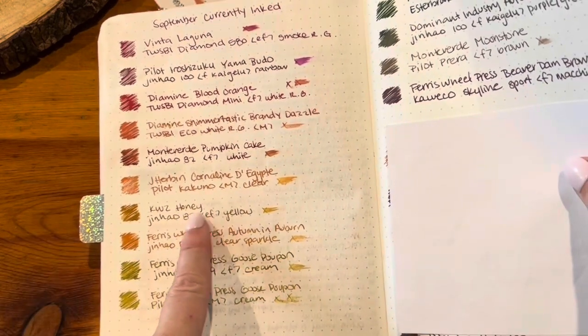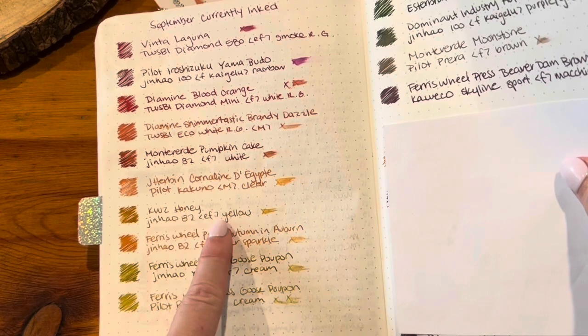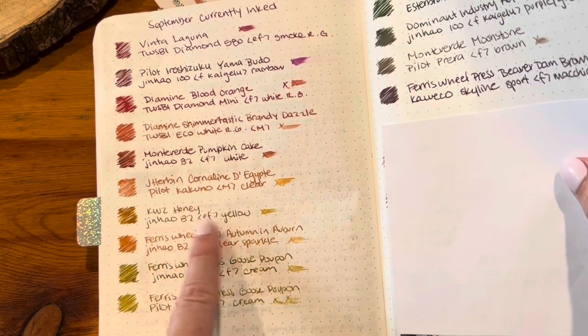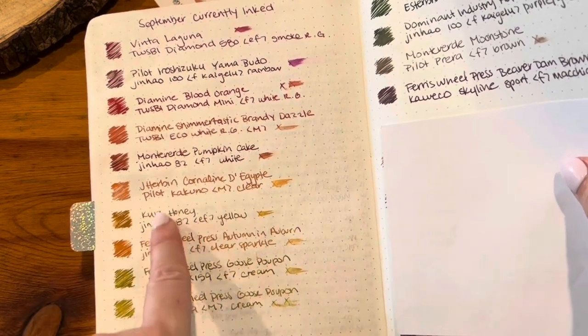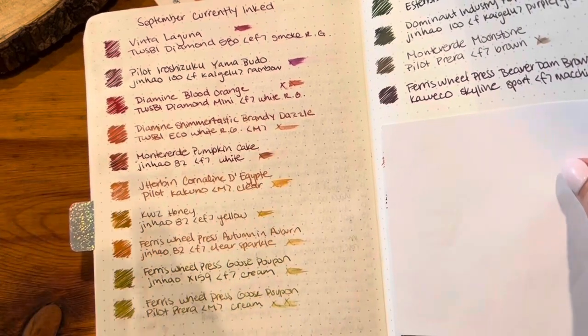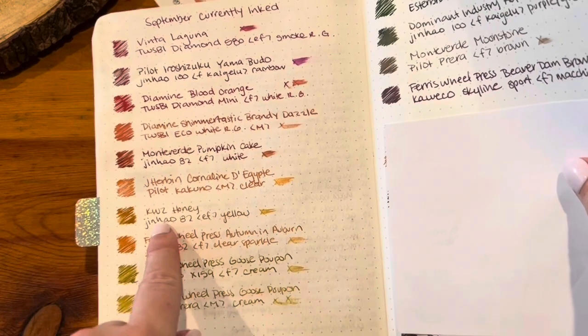I uninked the Jinhao 82 with KWZ Honey. I originally moved it to a Twisby because I wanted it in a bigger nib, but then I ended up getting another color that looks almost exactly like honey but with shimmer in it. So I inked that up instead, which is so beautiful. Nothing wrong with the original combo though — that was great.